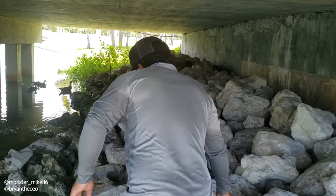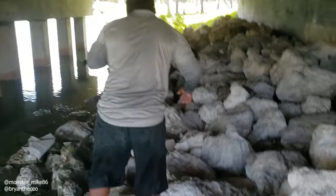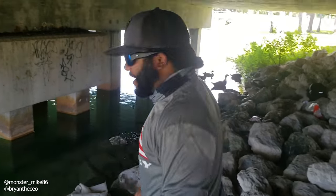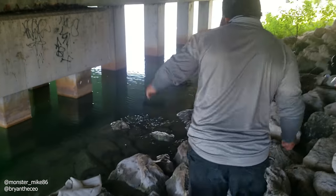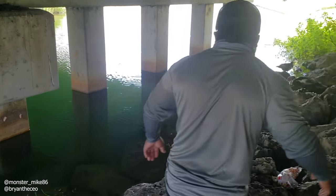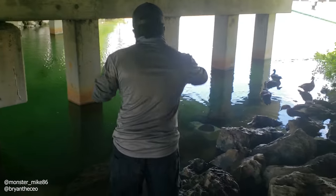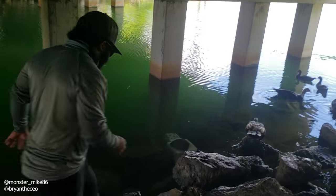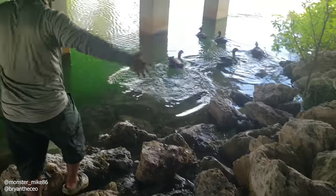Gotta watch your step here. Ow, it hit my head — I always gotta do that. You gotta duck — you know, you're not my size. Good thing the trap is still there. Let's see if we have anything.